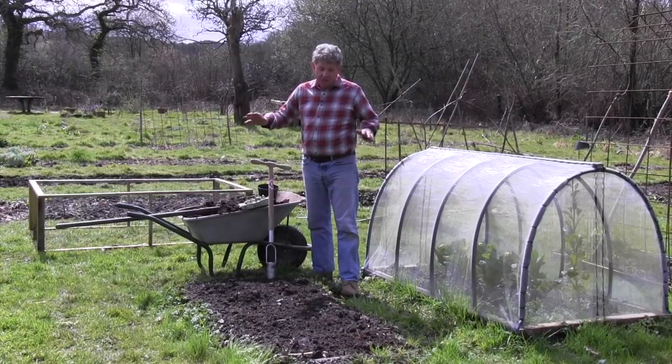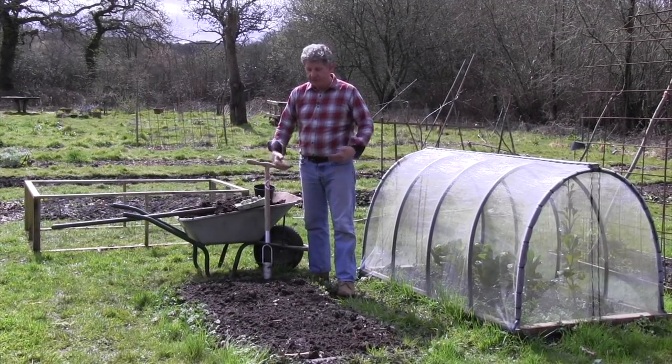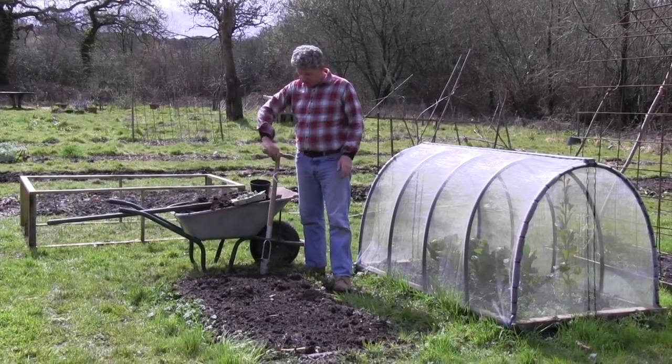I'm growing in a garden that tends to get quite wet and waterlogged, so I'm growing in a raised no-dig bed. This was created a few years ago, and all I'm going to do now — this bed has been cleared of its winter brassicas.